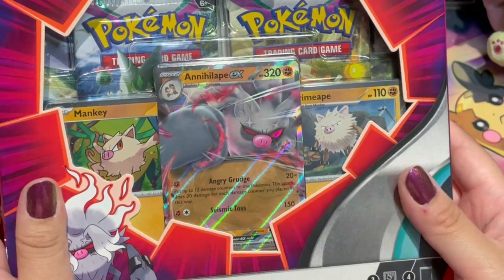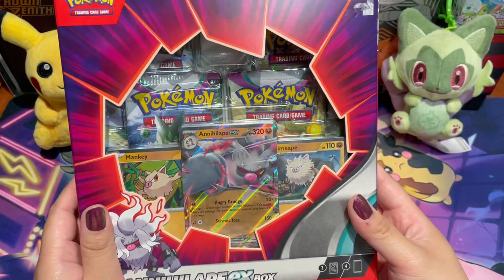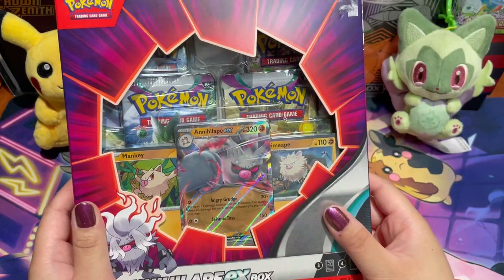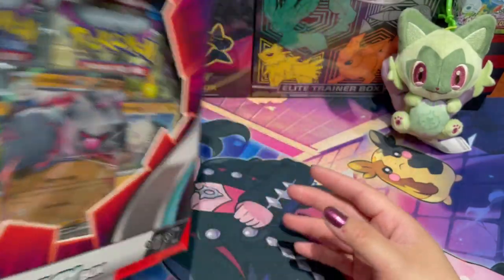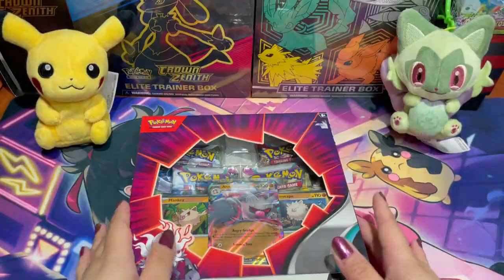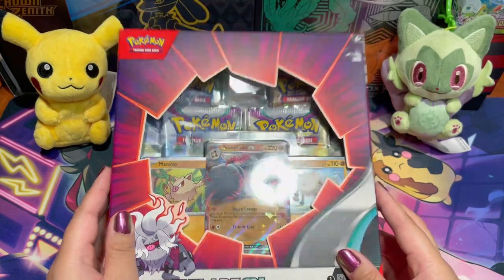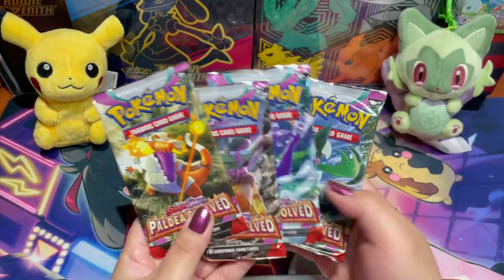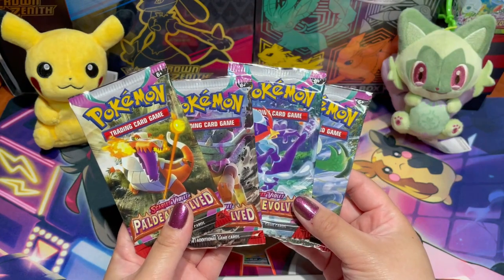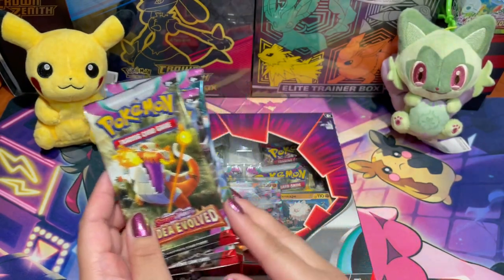In all collection boxes you get three promo cards and four packs inside, so we'll get into that in a second. We're super excited to open this! We also decided to open the rest of the Paldea Evolved booster packs from our booster box that we've been working through on our YouTube Shorts.